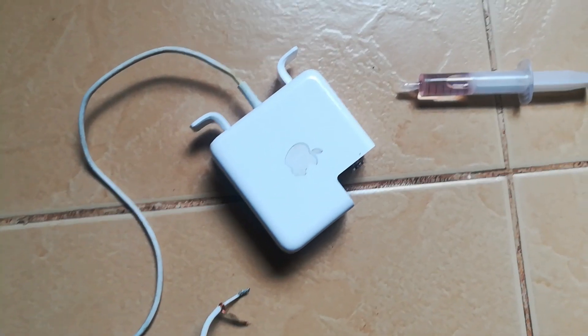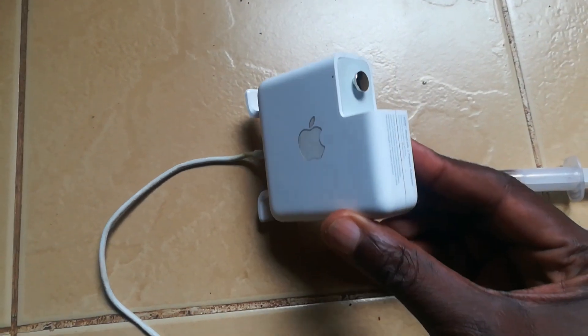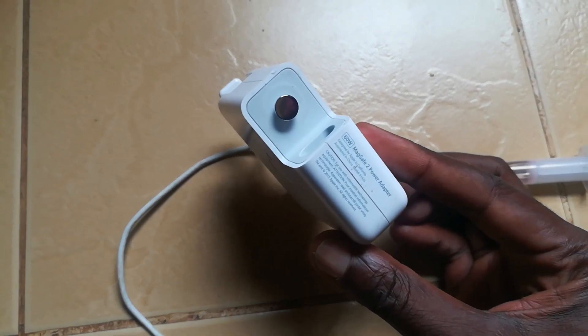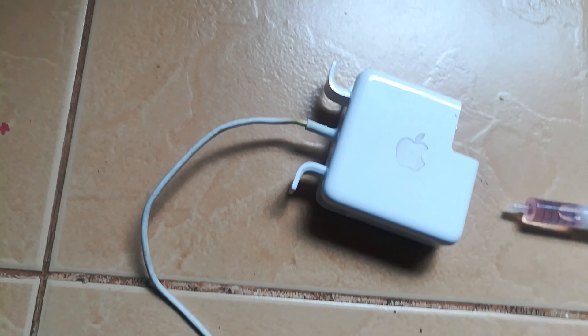Hello and welcome back to Ridge Tech. Today we've got this 60 watt MagSafe 2 charger, but its main problem is that it doesn't have a connector at this end — this cable has been cut short. So we want to replace this cable with another cable.